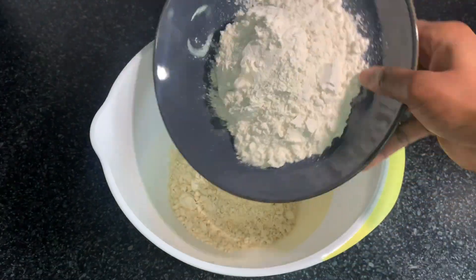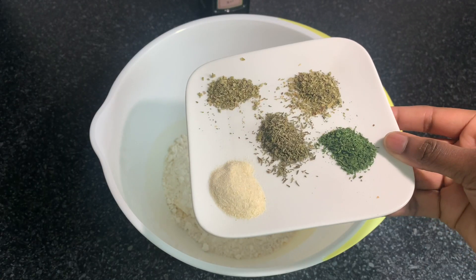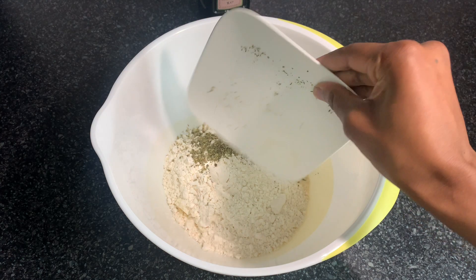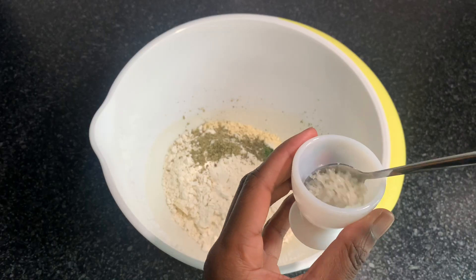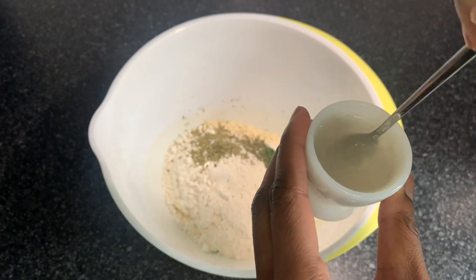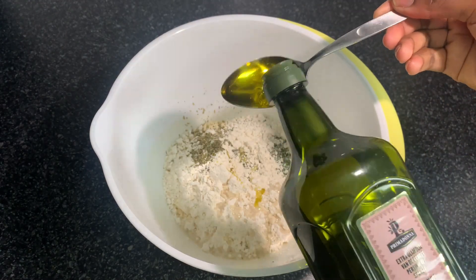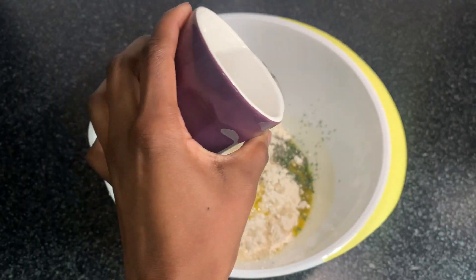I'm going to use 200 grams of flour per flatbread. I'll add one teaspoon of onion powder, thyme, parsley, basil, and oregano. Then I'm going to add one teaspoon of sea salt, dissolving it in water first, and three teaspoons of olive oil.